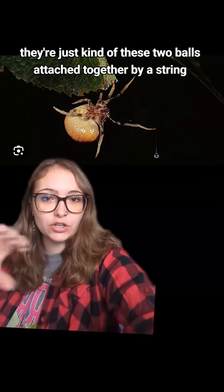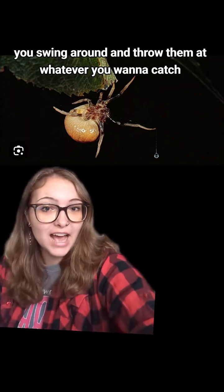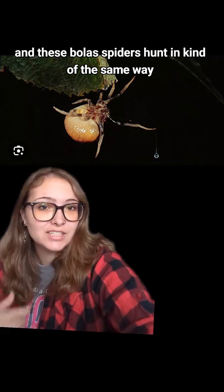They're just kind of these two balls attached together by a string. You swing them around and throw them at whatever you want to catch. It wraps around the legs and drops them. And these bolus spiders hunt in kind of the same way.